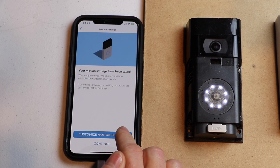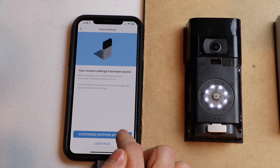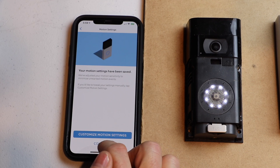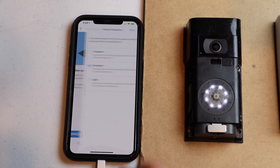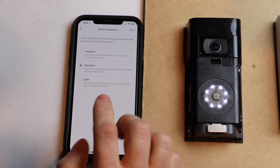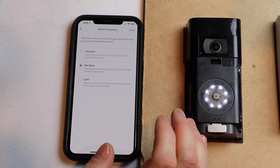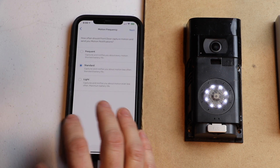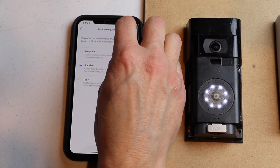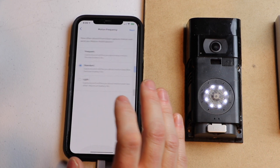Now it asks if you want to customize motion settings — I'm going to just continue and leave everything default. I want to see how it works on default settings, then go back and make minor adjustments. It's going to ask what frequency I want to be notified on motion. I don't want a notification for everything that moves outside, so I'm going to hit 'Standard.' You can adjust this later — it's not set in stone. Now that's saved, and next time it sees motion, it'll update. I'm going to hit 'Got it.'